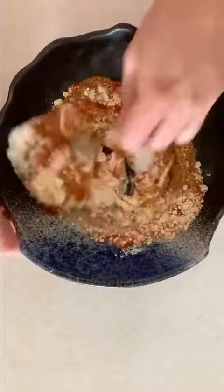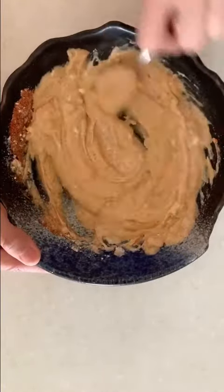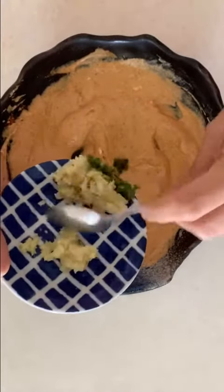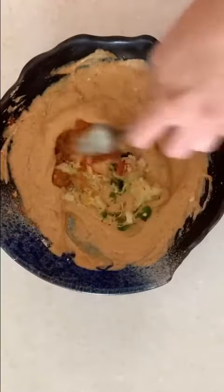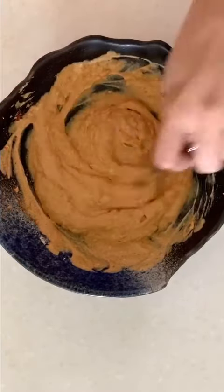This is the marination for the Paneer. Give it a good mix and next I shall be adding some Green Chilli, Grated Ginger, and Grated Garlic. I will also be adding some Pickle or Achaarka Masala. This will add a nice Achari and Chatpata flavor.